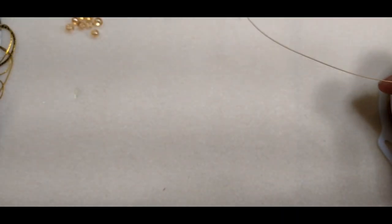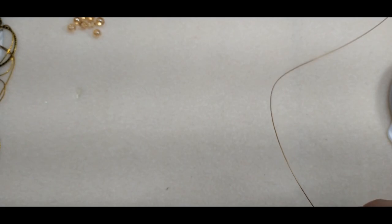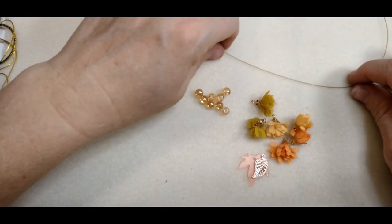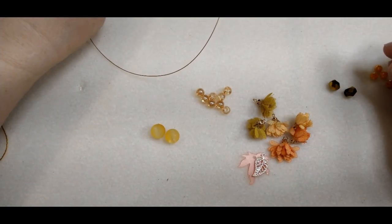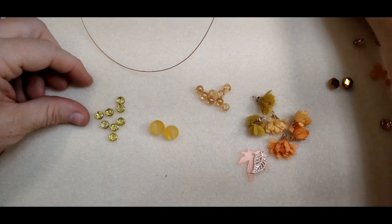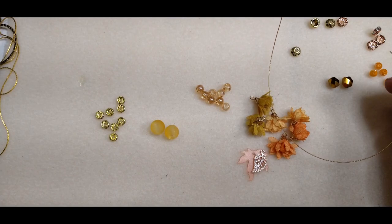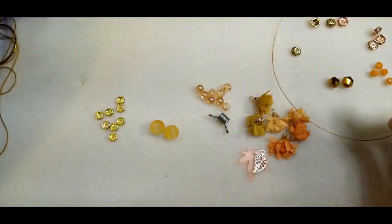I'm going to cut probably about a 10 or 12 inch piece just to be sure that I have enough, and we're just going to start by stringing this strand first. I know that I want to use these on this strand and these on this strand — this is going to dangle on this strand. I'm probably going to use all the beads except for the little peridot ones. I want to put a bead bug on here because if I don't, I'll have beads everywhere.